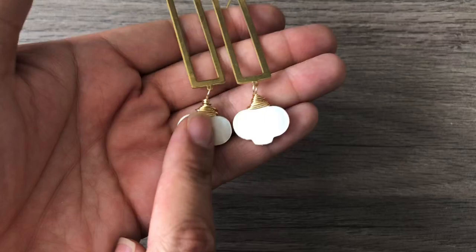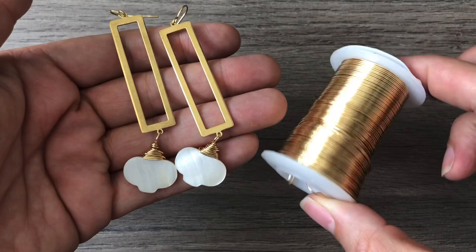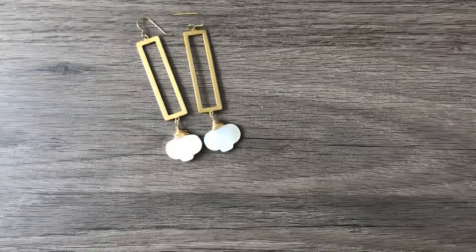I had these brass links and I wire wrapped them using the wire that came in one of the kits that their website sent me. This wire worked so perfectly with these rectangle brass pendant components. So I made these earrings. I don't really wear earrings other than my gold balls, so these will be a present or I might even sell them.